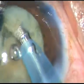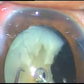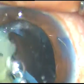This free nuclear fragment is emulsified and removed. Now I rotate the remaining nucleus, hold it firmly and chop it. Faco power utilized in this case was 70%, flow rate is 45 ml per minute, and vacuum is 450 mmHg.